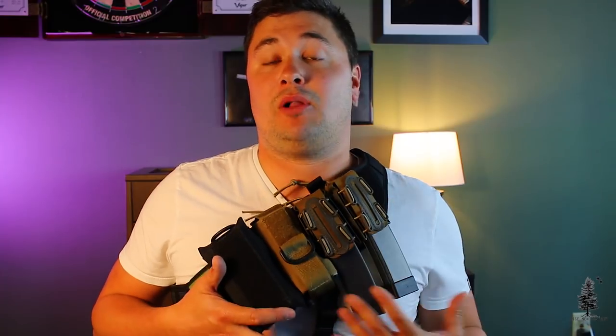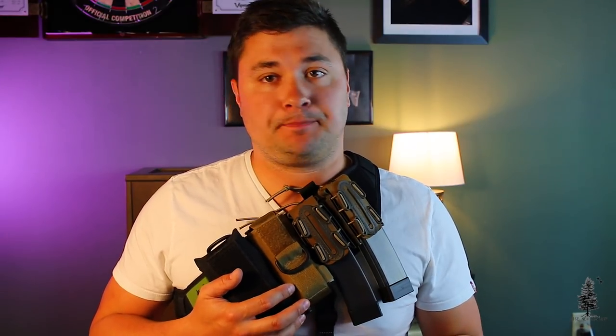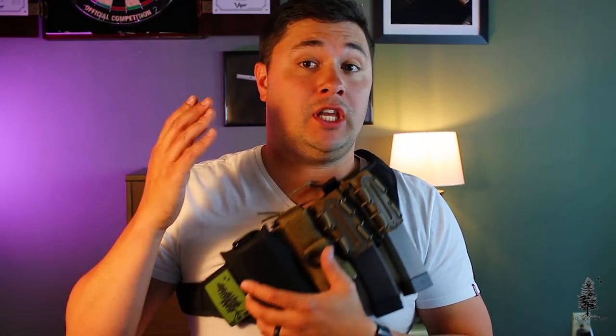I'm sure everyone's main concern is, do the mags fall out because they're upside down? The answer is no. Even with these G-Code pouches, full mags, loaded up, heavyweight, they stay in there running, jumping, rolling around. I've never had a mag fall out. With the rifle setup, I've never had a mag fall out either. The retention on those is extremely stout.